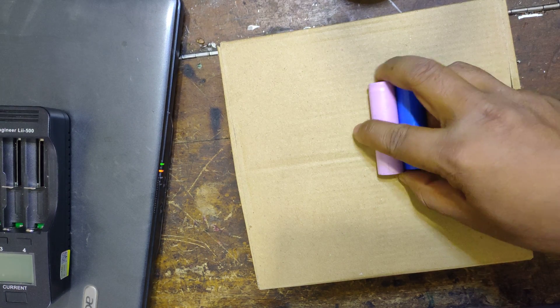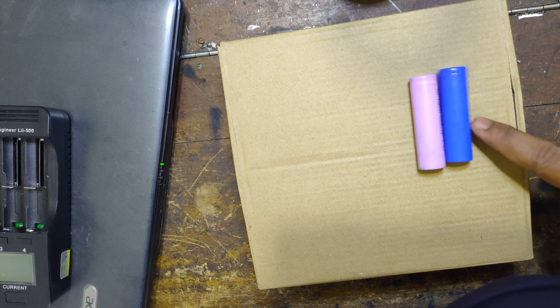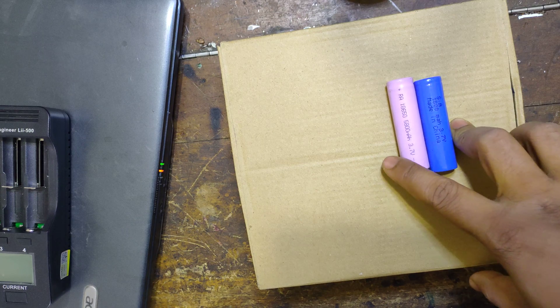So we will test the sample, we will test the bulk quantity, and we will check the activity.